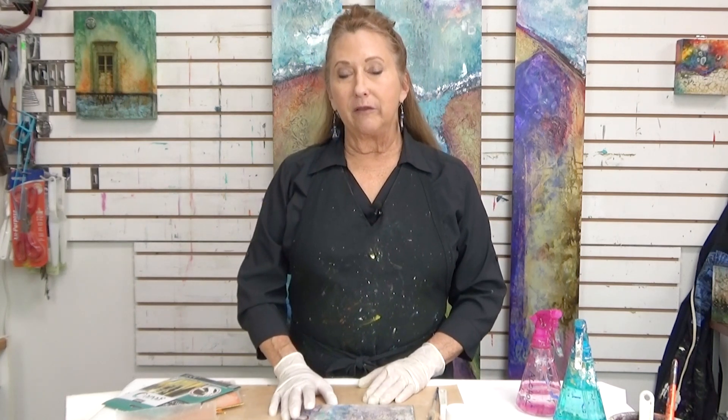Hi everyone, Sandra Duran-Wilson here and welcome to Mixed Media SoulSparks. Today, I'm going to show you a little bit more about gold leaf.